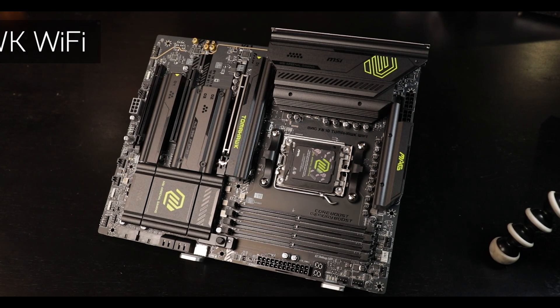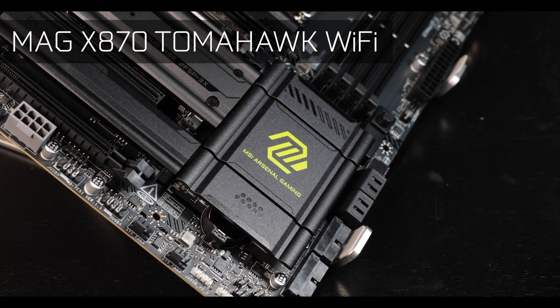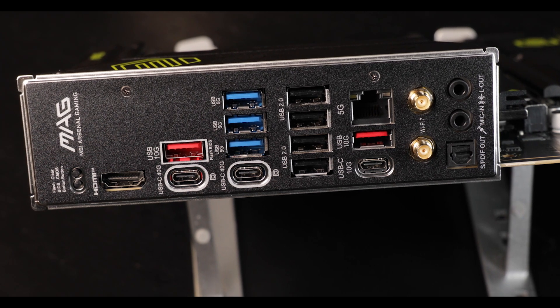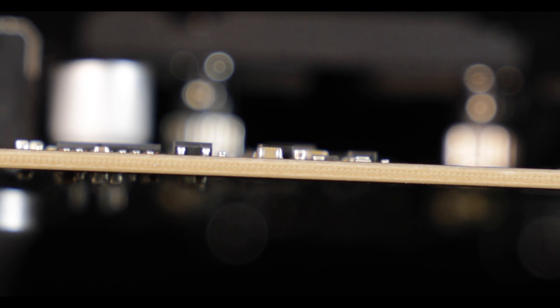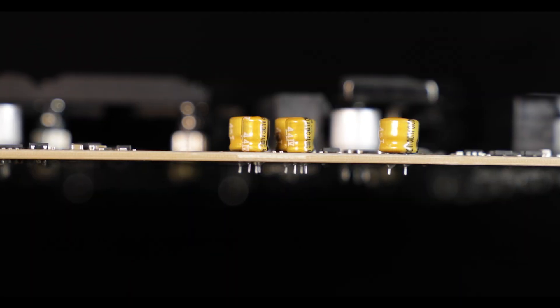Today we're reviewing the excellent MAG X870 Tomahawk Wi-Fi from MSI — the board which will take you by the hand, bring you to your room and give you a good time. Starting with the obvious, our board comes with an 8-layered ATX PCB, which is more layers than many of its competition, and promises better thermals, strong components, PCIe signal integrity, better audio, and a longer lifespan. A very strong start for the Tomahawk in terms of fundamentals.